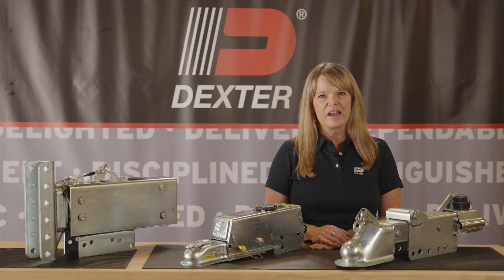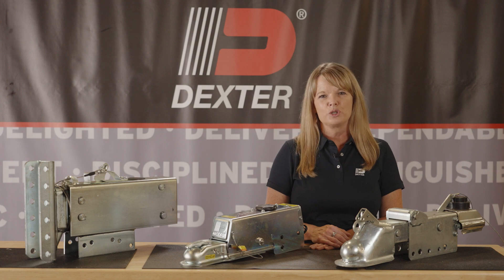For more information on Dexter products, visit our website or check us out on social media.